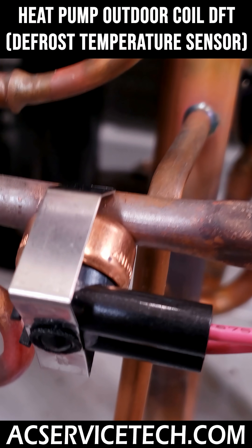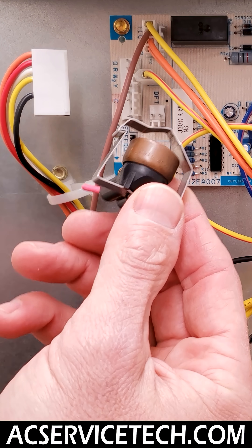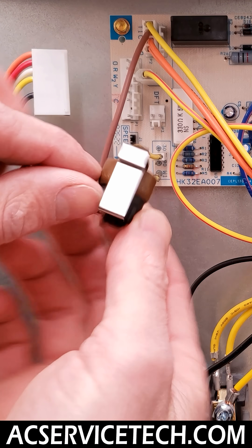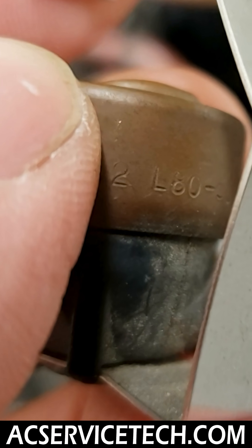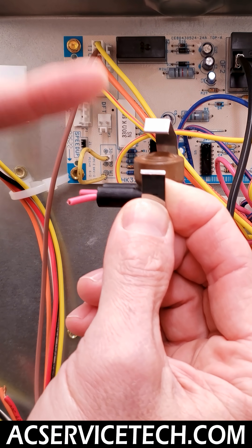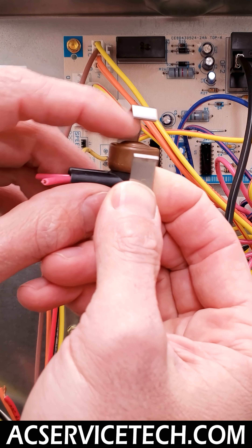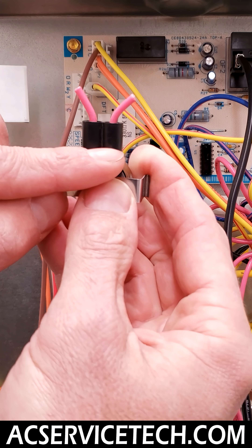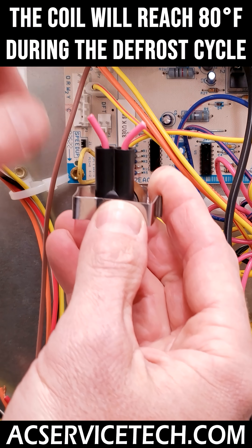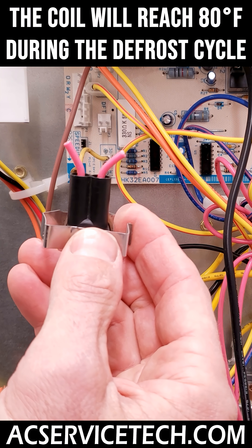This DFT sensor will open on a temperature rise and then close on a temperature fall. On this particular unit, it's actually stamped right here — this one is 80 minus 50 degrees. So that means it's going to close at 30 degrees once the coil temperature gets below 30 degrees. And then it's not going to open up the electrical connection again, which acts like a switch, until it gets up to 80 degrees. And if this coil gets to 80 degrees, then basically the system knows that the fins are fully defrosted.